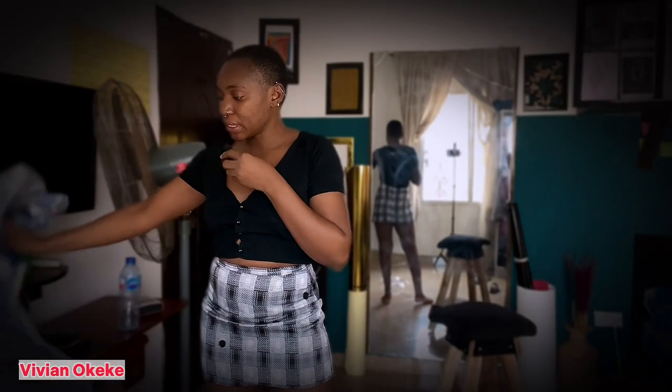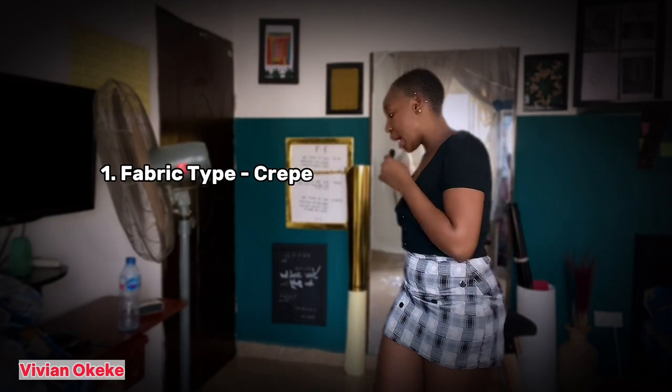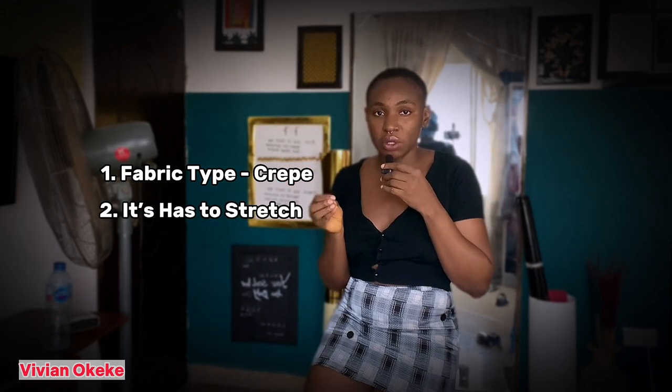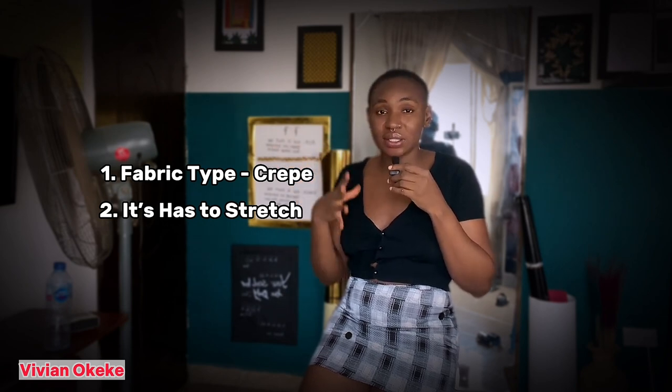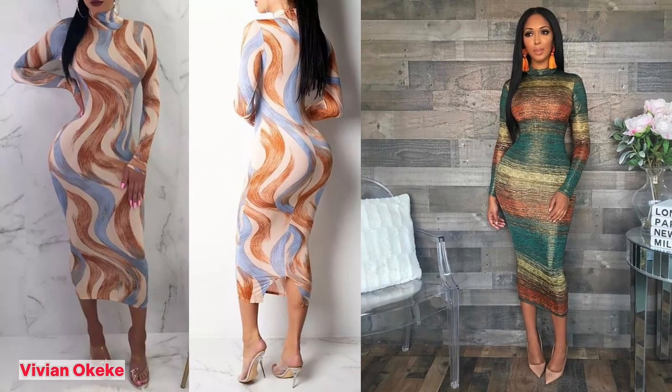When buying these fabrics, these are the things I had to consider. The first thing was it has to be crepe, so I made sure whatever I'm getting is crepe. The second thing — very necessary — they all have to stretch. I want to have a lot of dresses that are just straight tight — bodycon, it's called bodycon. I've always wanted to have those kind of dresses. So I'm going to make more, but this is the first try. I'm using these three to see if I like to wear a straight tight gown, very long.